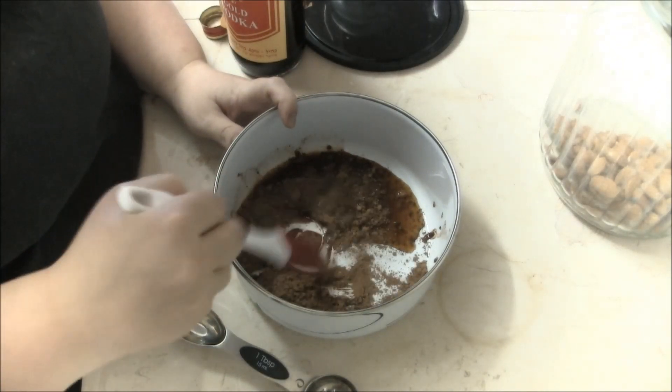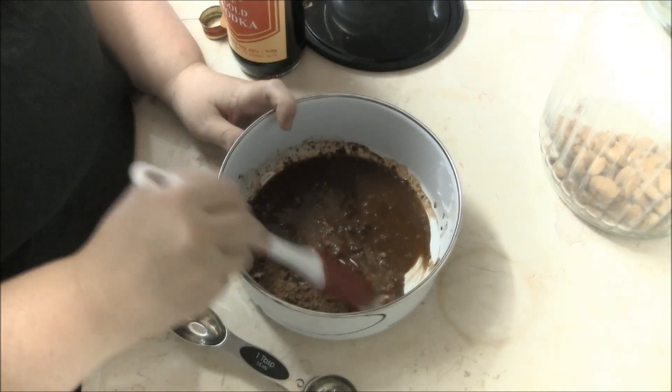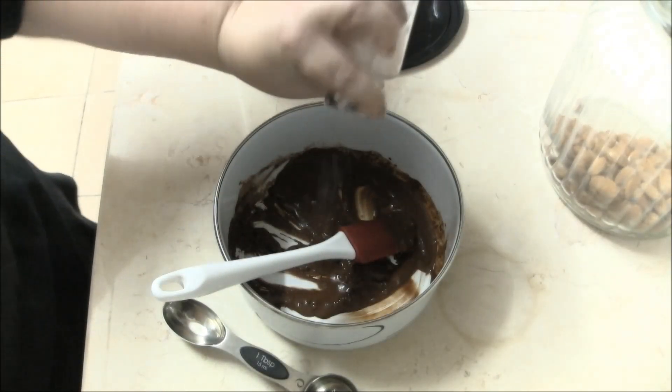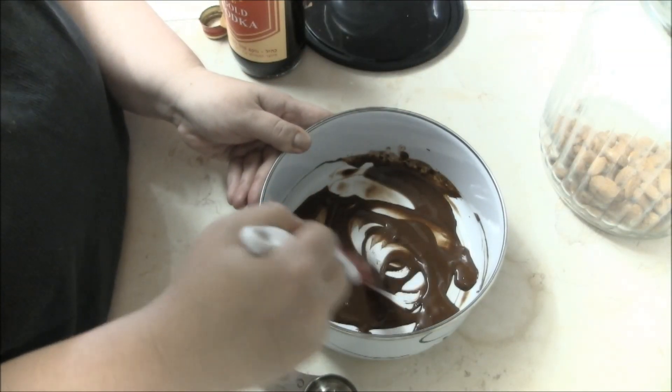Stir until fully incorporated and smooth. You don't want any lumps of cocoa in here. Add a little pink Himalayan salt to taste. This is the smooth consistency you want.